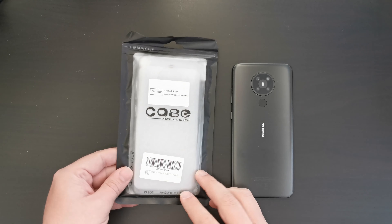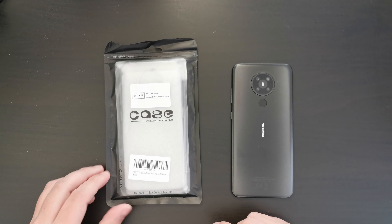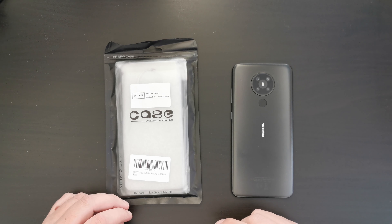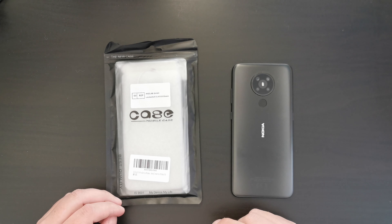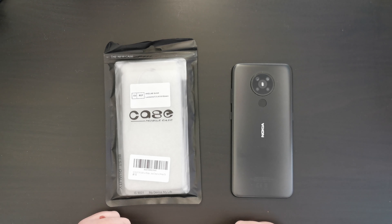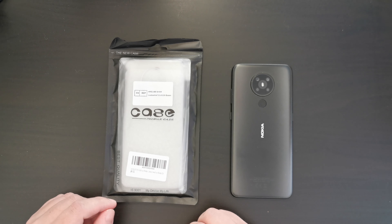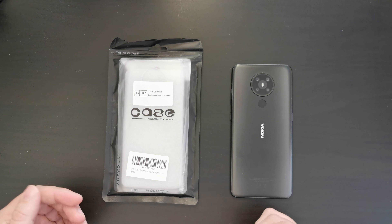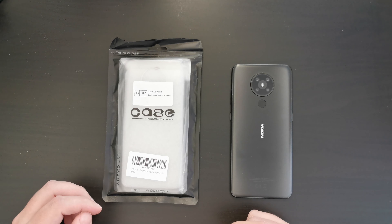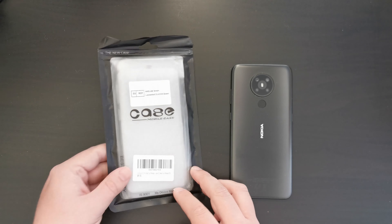As some of you mentioned in the comments to our Nokia 5.3 unboxing, there was no case included, and some people are under the impression that there should be. The reason for that is that depending on the market — the country you're buying the Nokia 5.3 in — you may have a jelly case included in the box, or if you're in the UK like myself, there won't be, because there's an expectation here in the UK that you go out and buy a separate case when you buy a phone.